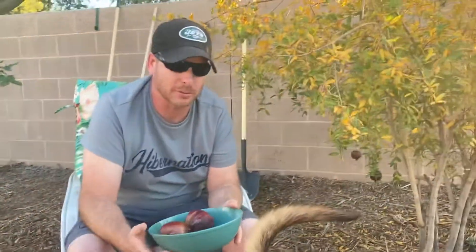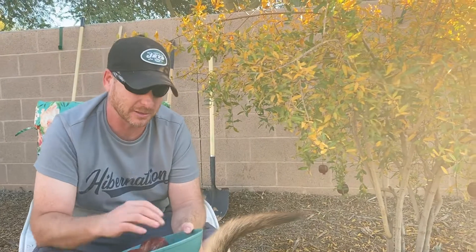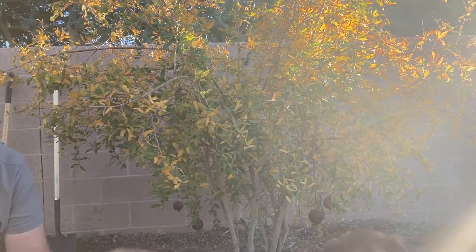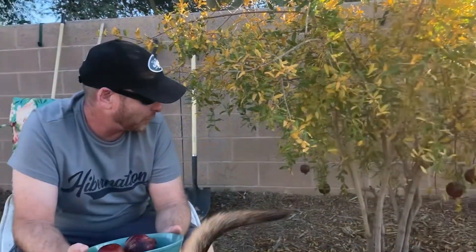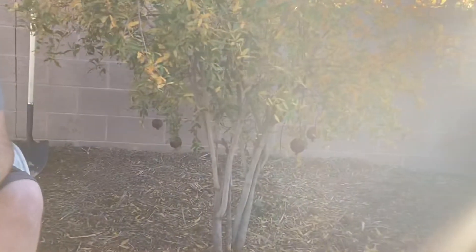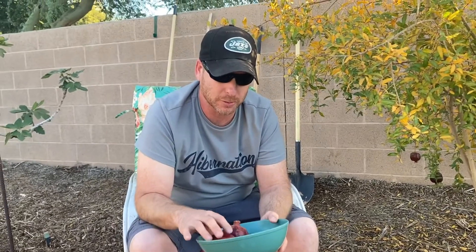I wanted to go over some of the struggles I've had with them and some of the successes. As you can see, there's only a few pomegranates left on the tree. We've probably only gotten about 15 this year, but they've turned out really good. Whereas last year we had more, but they never really turned a nice dark color — they were white.